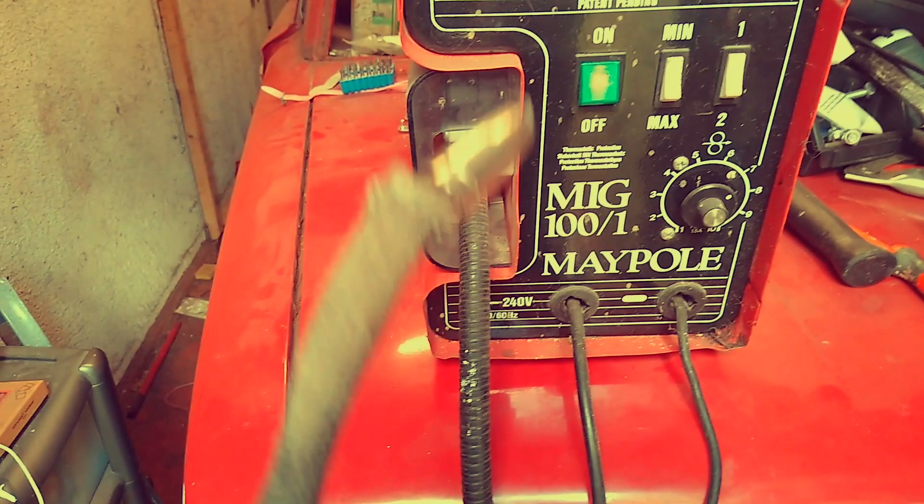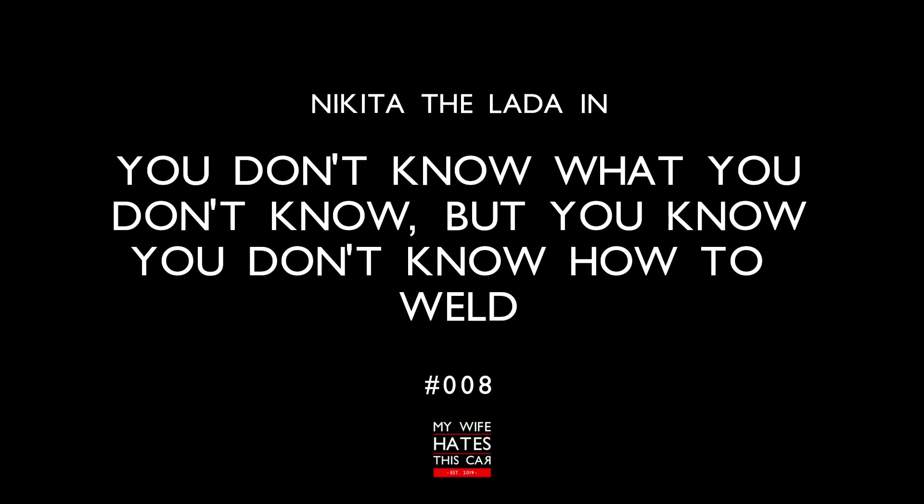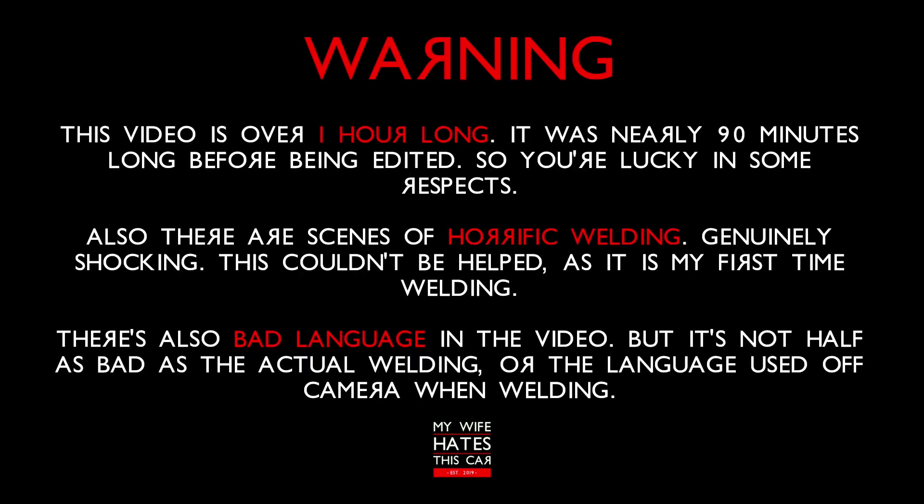Sort of half working, but half working is better than not working — that was the first line. Welcome to another video. This one is a bit different from the usual ones and a bit longer as well, given that it's a collection of videos I've taken over the last five months documenting the process of the work I've done to my larder.